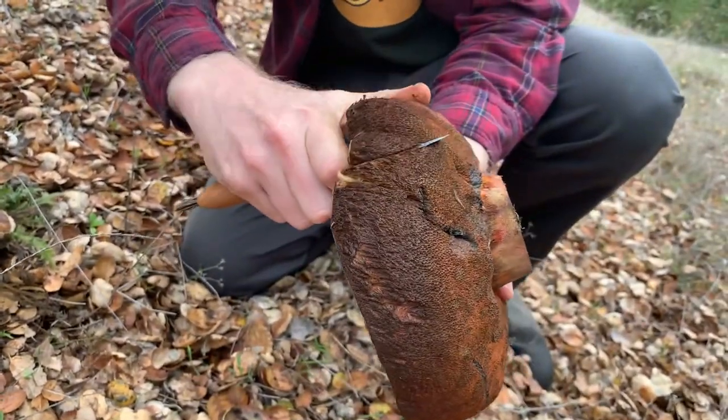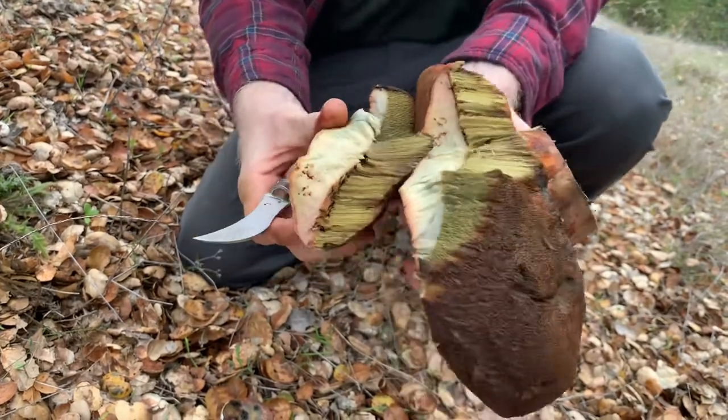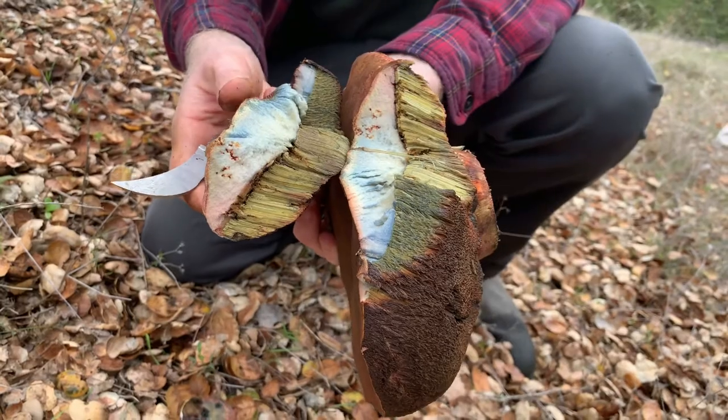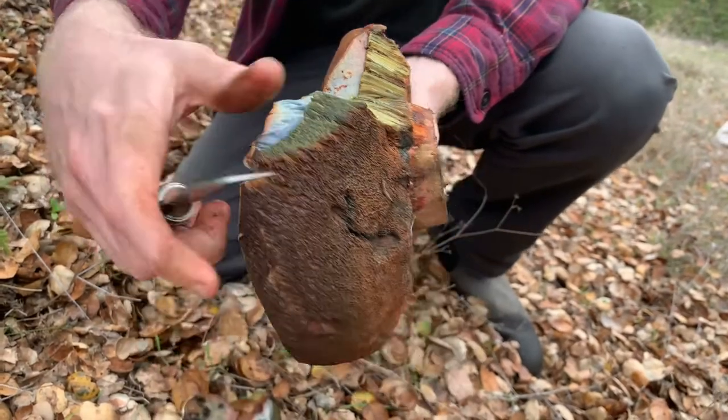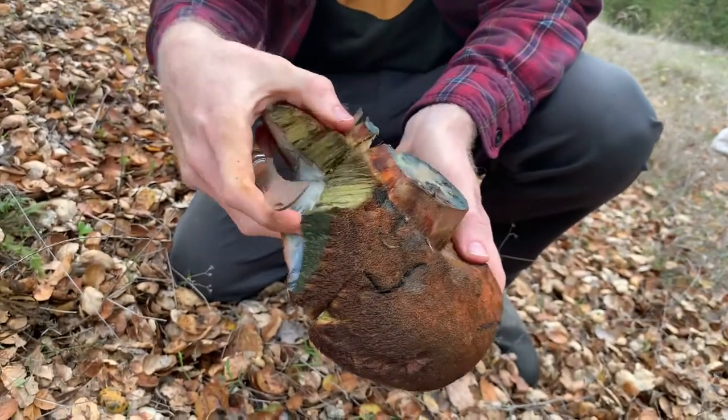In theory, I think you can eat this mushroom. Generally, you avoid eating anything that's got red pores and stains heavily and quickly blue like this. There are plenty of mushrooms that you can eat that stain blue fairly quickly. The red pores is definitely a giveaway with boletes — you want to avoid them. I've heard of people in my local club eating and enjoying this mushroom. Some people blanch it, some people don't.